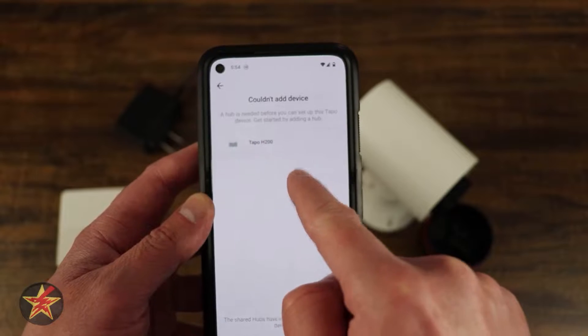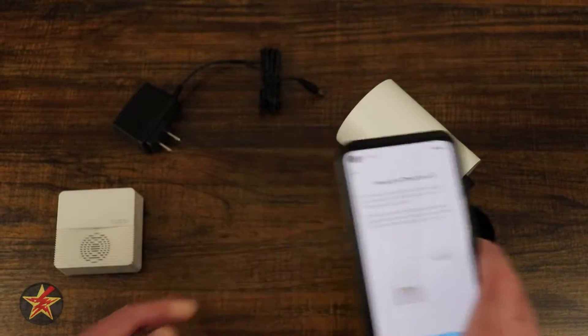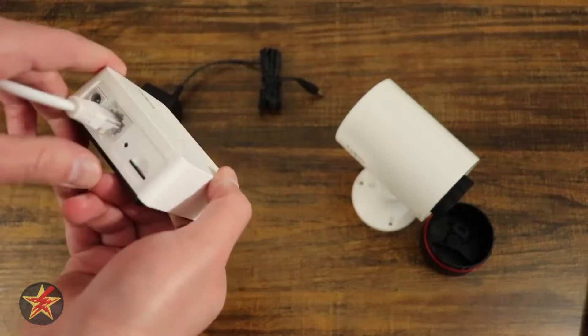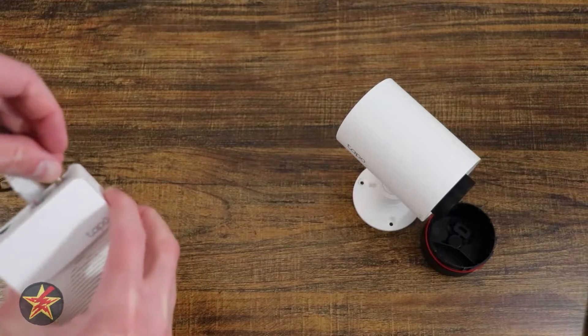We need to set the hub up, so we're going to select hub. We have not added this to power or Wi-Fi yet, so that's what we're going to do. First we're going to connect it to Ethernet to get things started right away. I already have a micro SD card in the back, and then we're going to take our power cable and place it in the back.